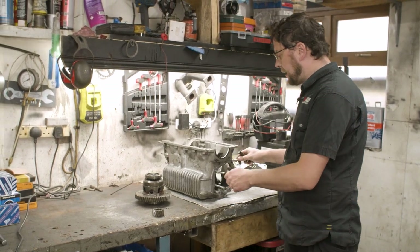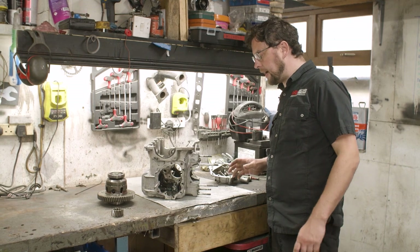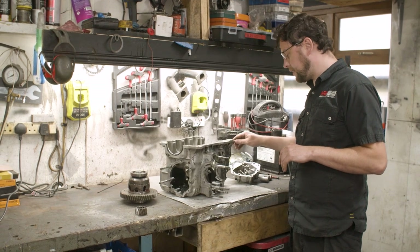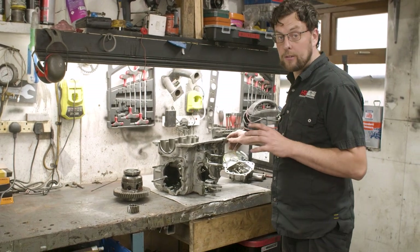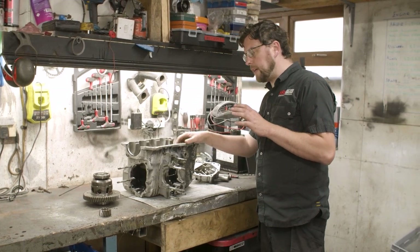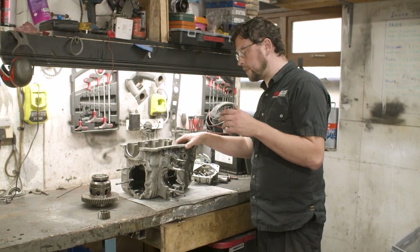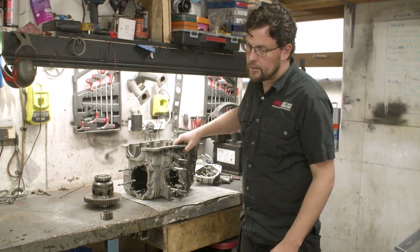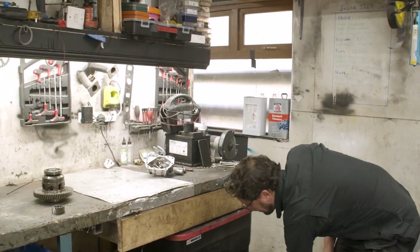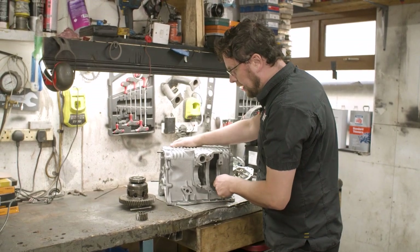I got thinking and decided I don't want to use this casting to rebuild this box. The customer has charged me with rebuilding it as reliably as possible. I know that with a straight-cut gear kit rather than a dog gear kit he probably won't see the forces that could break it, but this is a problem I've seen over the years.